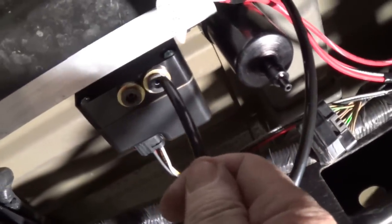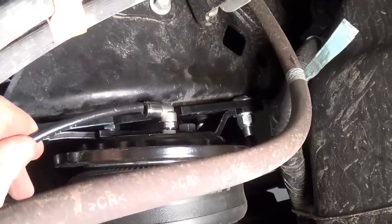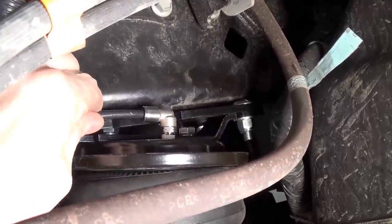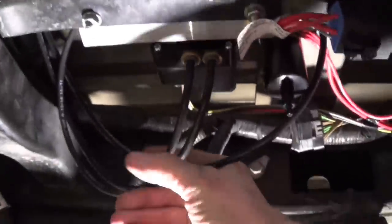Passenger side connection — good and solid. Driver side connection. Driver side manifold. Now we'll tie up all the tubes.